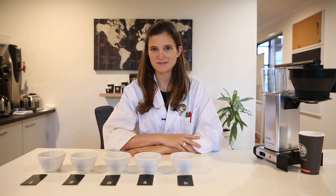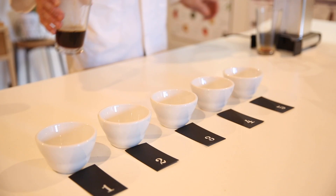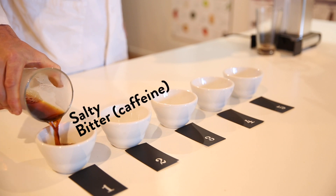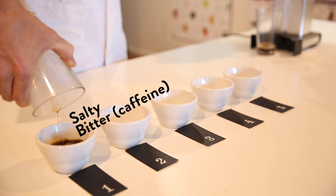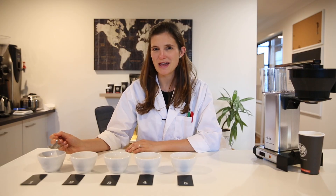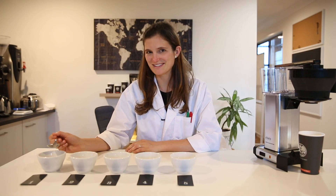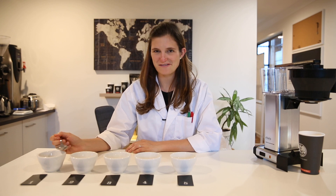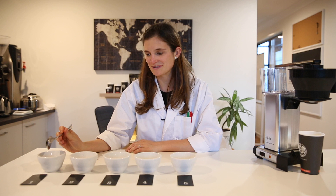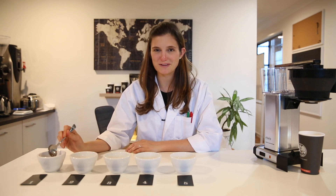Now we've got our five cups split over time. Let's start tasting. In the first cup you will find a really concentrated thick solution — a really bitter, salty kind of brew. Some people tell me it tastes like soy sauce, or today I've heard umami. These are all the flavors that describe what comes out during that first minute.